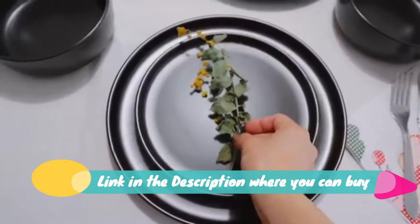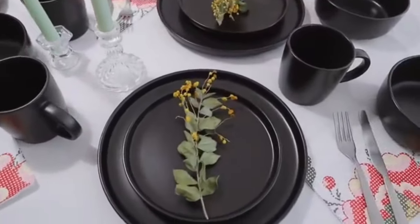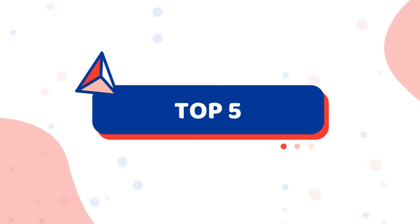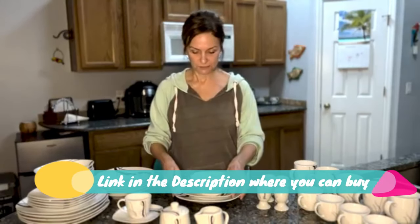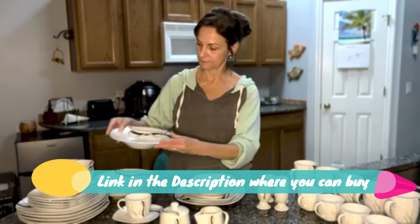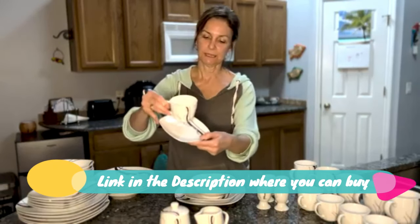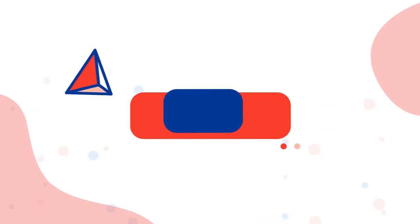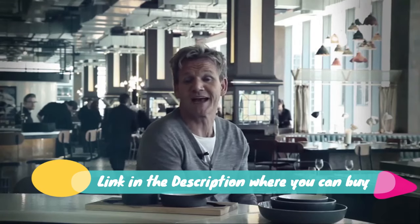60-piece dinnerware set: ceramic cups and plate set with dinner plate, soup plate, dessert plate, saucer, and mug. Service for 12 — Zoe Siri amazing dinnerware set. 60-piece porcelain dinnerware set includes 12 by 9.72-inch dinner plate, 12 by 8.46-inch soup plate, 12 by 5.75-inch saucer, and 12 by 3.15-inch mug.